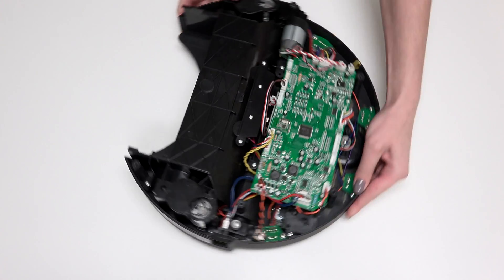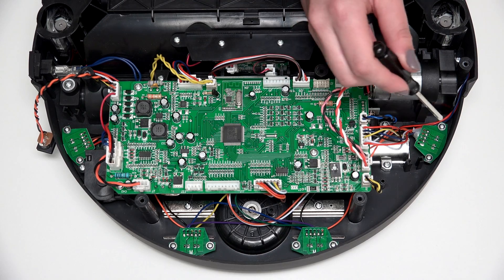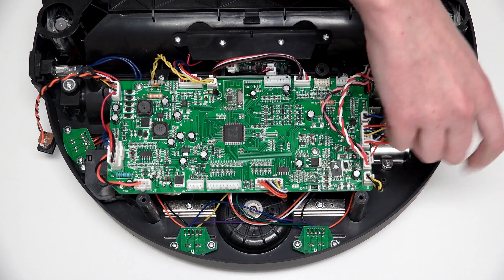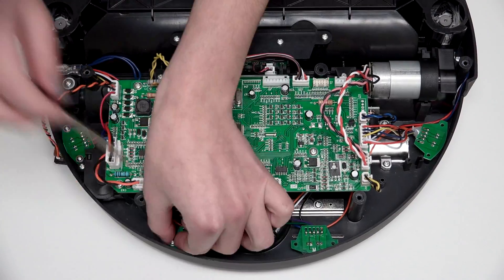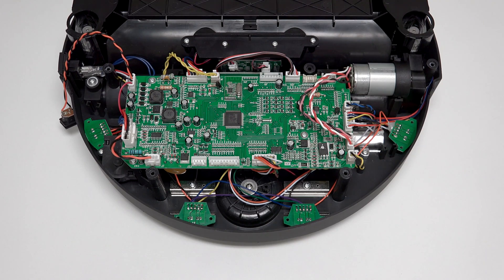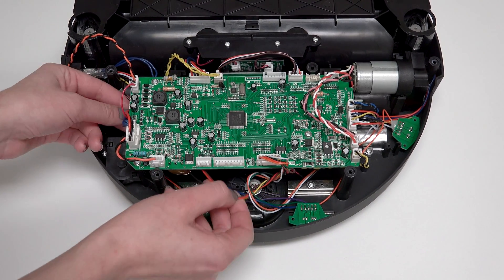There are four edge sensors on Bob's underside along his front. There are two screws holding each sensor in place. Remove all eight screws and save them for later reassembly. Feed the wiring for the two outermost sensors out from under the mainboard toward Bob's front wheel.